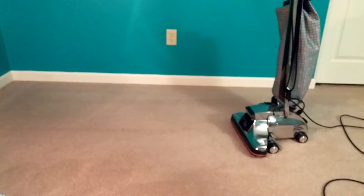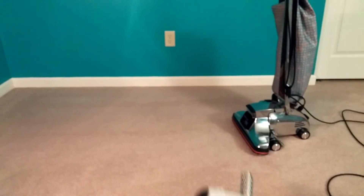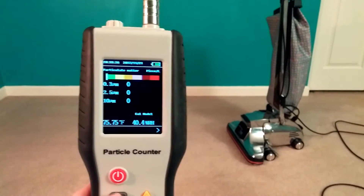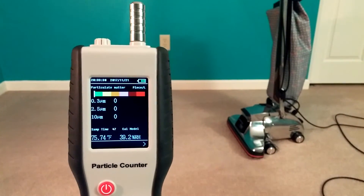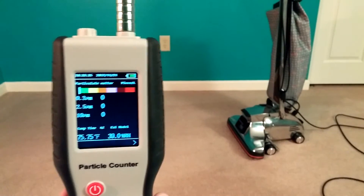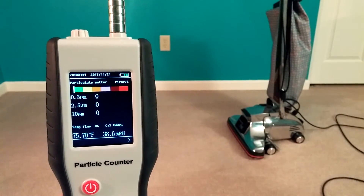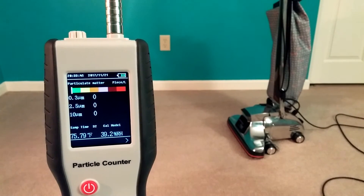All right, so I vacuumed the entire room including the edges, and now let's see what this does. I'll hit the run button — off we go. I'm measuring this about at least three feet up in the air, maybe three and a half feet, because I don't breathe the air on the floor. Let me see if I can focus on that better — all right, here we come up to the first reading.